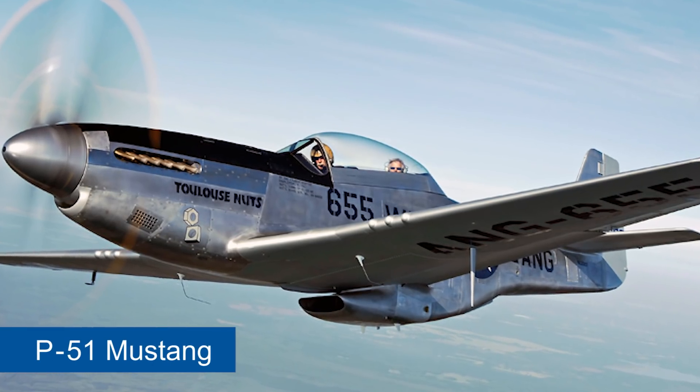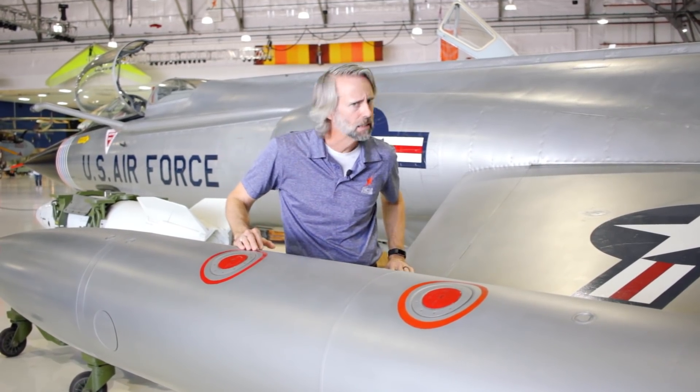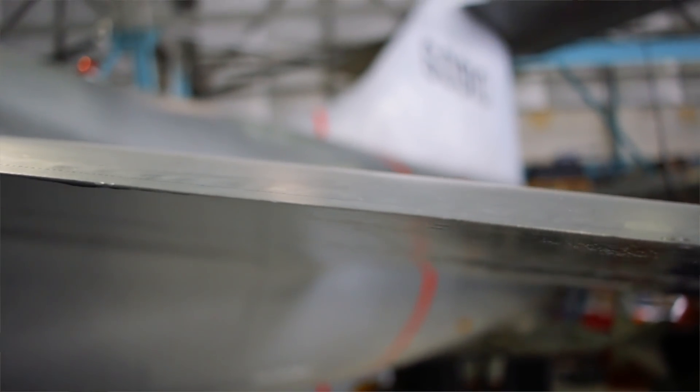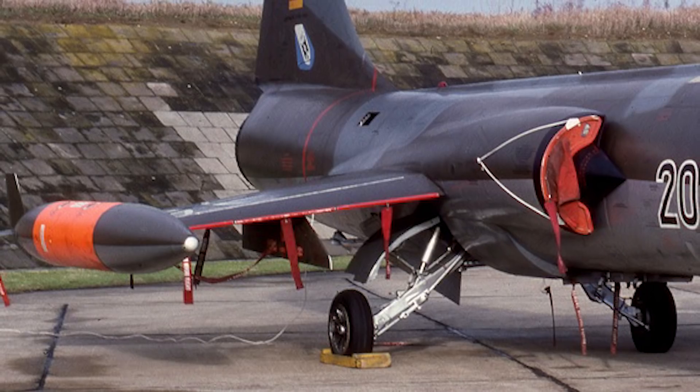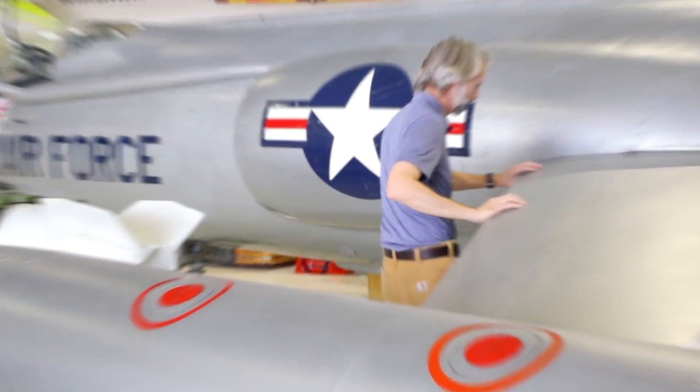If you look at a P-51 Mustang, the leading edge of that wing is huge — really big around. This, not so much. In fact, when these guys were on the ground, they actually had to put guards on the leading edge of this wing so the ground crew wouldn't cut their arms and legs. That's nuts! Come here, check this out — I could probably shave with this thing. Look how thin this is!